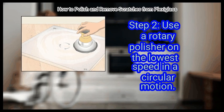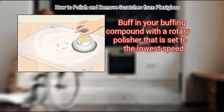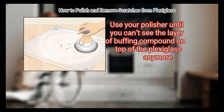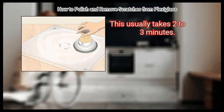Step 2: Use a rotary polisher on the lowest speed in a circular motion. Buff in your buffing compound with a rotary polisher set to the lowest speed. Apply a slight amount of pressure so that you don't damage your Plexiglass. Use your polisher until you can no longer see the layer of buffing compound on top of the Plexiglass. This usually takes 2 to 3 minutes.